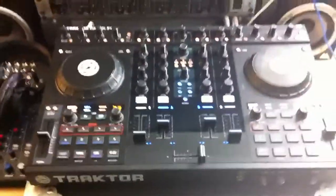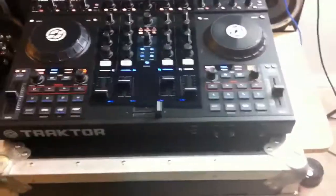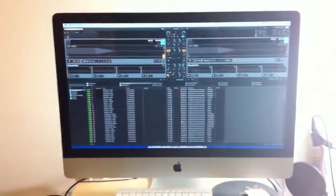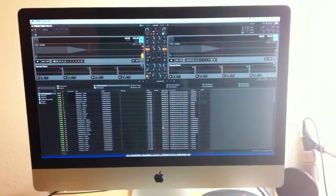I'm waiting on my upgrade, which is on backorder from Sweetwater. Here is the unit all plugged up. That's it on the Mac right there on the screen. Looking nice, looking pretty freaking good, I might say.